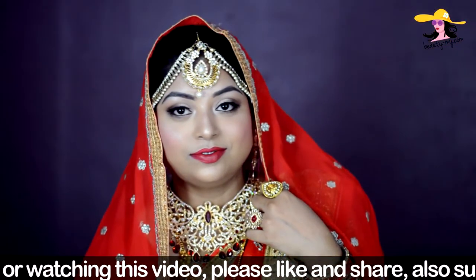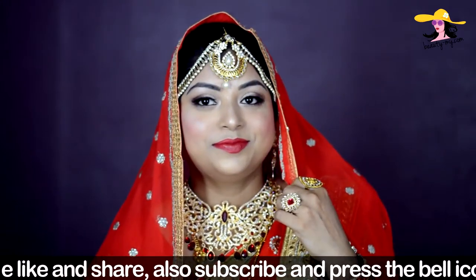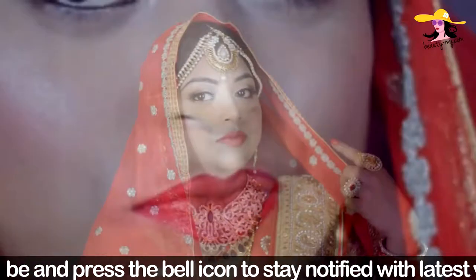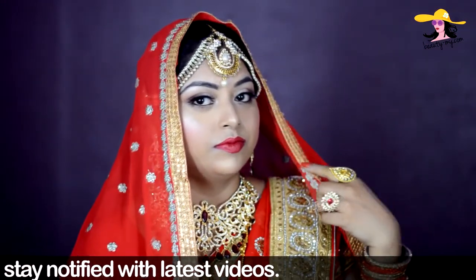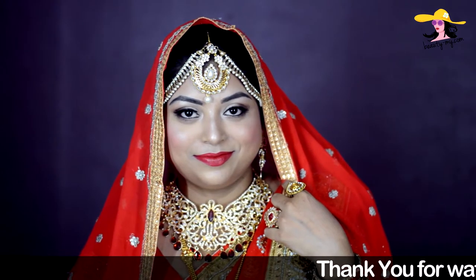Hey guys, so this is a Sonam Kapoor inspired wedding makeup look. She was looking so gorgeous and so beautiful. She was in a beautiful bright red wedding dress with amazing jewelry and her makeup was so nice — so glowy. This is my video on the Sonam Kapoor wedding makeup inspired look. If you want to know how I've created this look, please keep on watching.